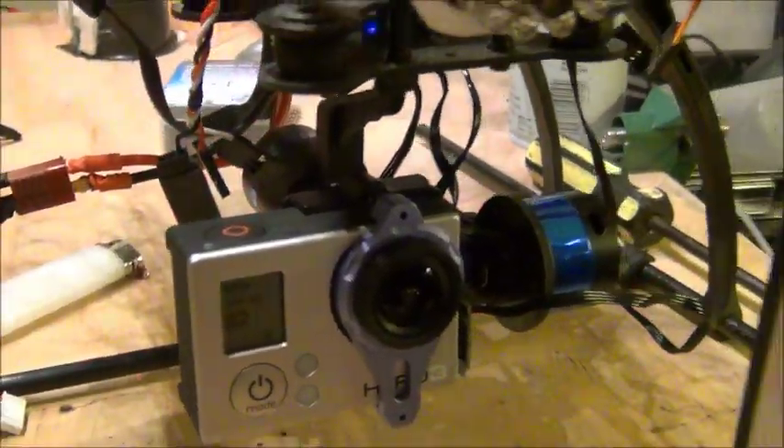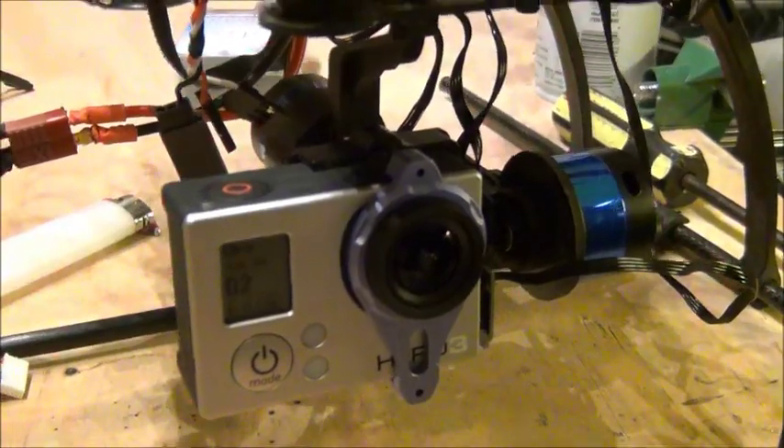You can use this wire, and you can also make your own using servo extensions — it's not very hard to do. I hope this helps everyone set up the Tarot gimbal. As far as power goes, it's only recommended for three cells, so don't do anything more than that.